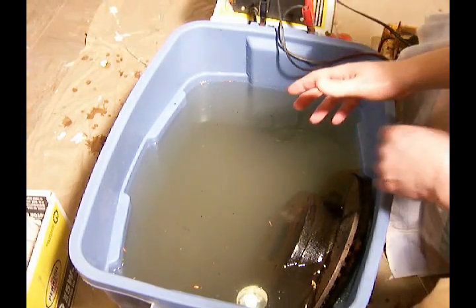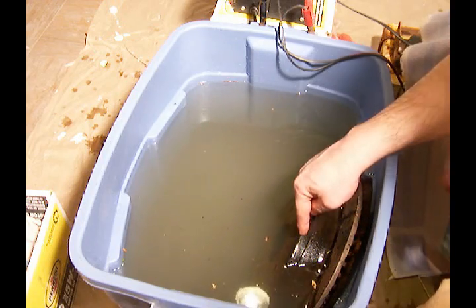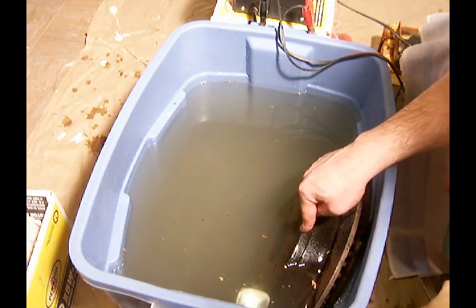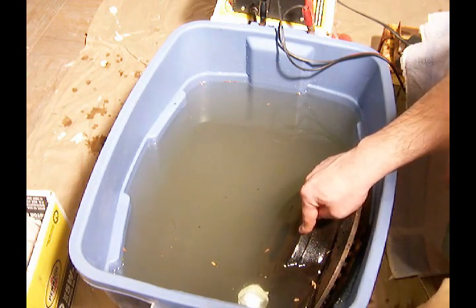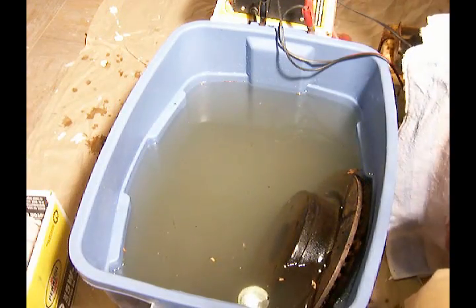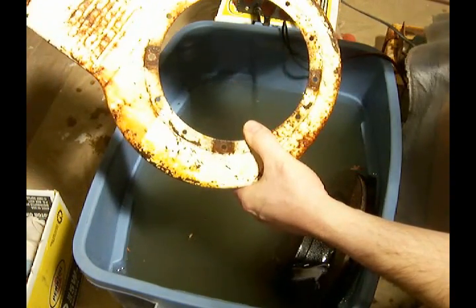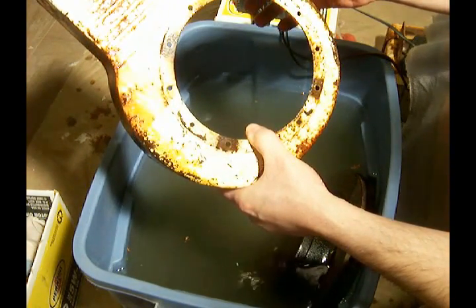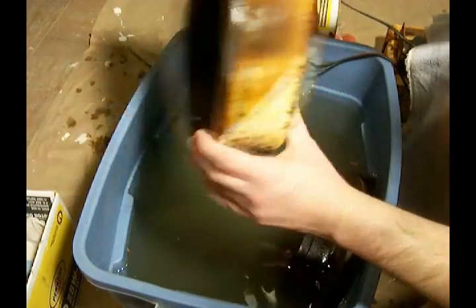What we'll need here is also a sacrificial piece of steel. I did find myself an old rotor — a brake rotor off of a Dodge truck. Since that's already been laying around in the garbage, this is a perfect sacrificial piece of steel. The piece that I want to be cleaning happens to be this shroud from a Briggs & Stratton engine from 1955, and you can see that it's covered in rust.